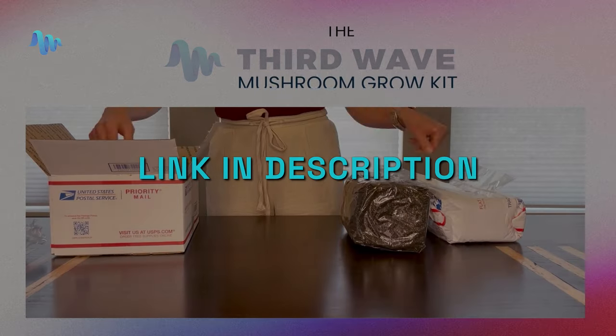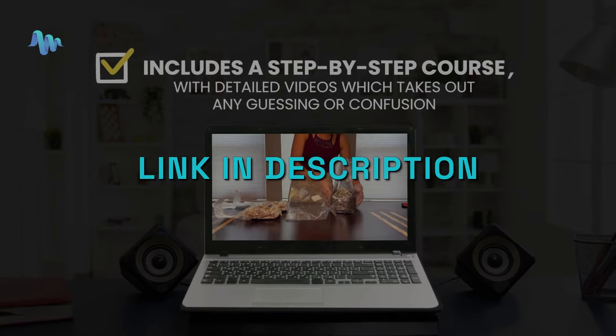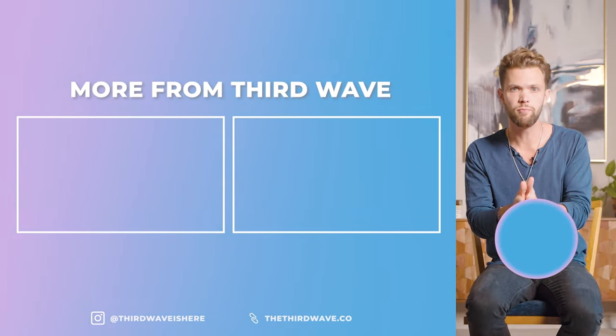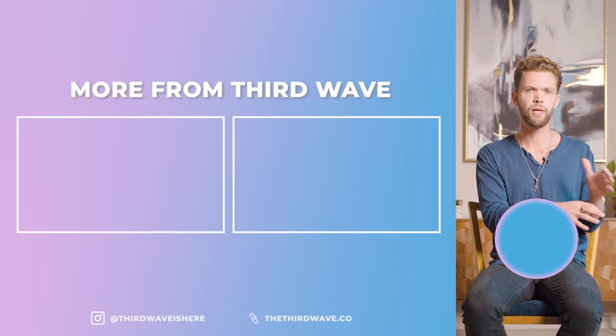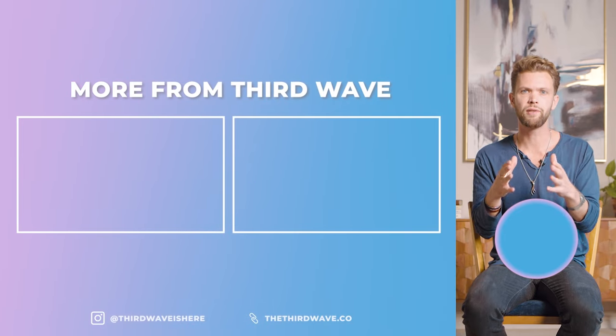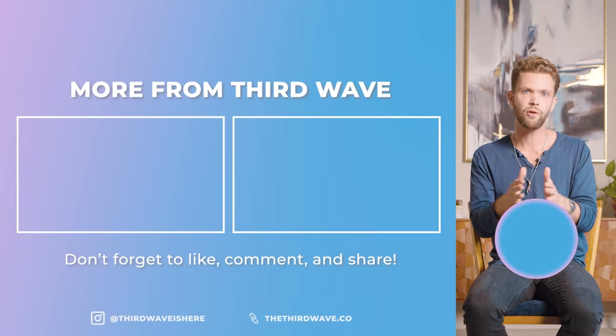If you just want to grow your own mushrooms and you already feel like a microdosing master but want access to more medicine, our mushroom grow kit is a fast and simple way to cultivate your own medicine. Thanks for watching this video on the six basic steps to start microdosing with psilocybin mushrooms, and best of luck as you embark on this next journey. For a deeper dive into the power of microdosing with complementary practices and extra guidance, check out our best-selling microdosing course — a science-based protocol with dozens of best practices. Check out the link in the description below.